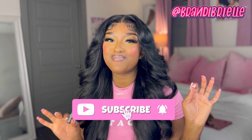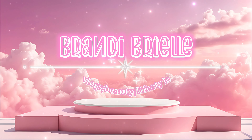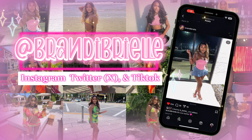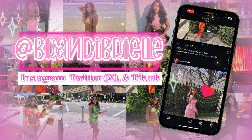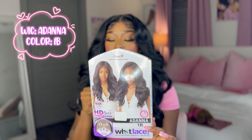It's Brandy Brill, welcome back to my channel. Today the wig I'm putting on is Adonna, and I did a middle part because I haven't done a middle part in a minute. If you want to hear my thoughts, wait till the end of the video, but if you want to see how I got this installed, keep watching.